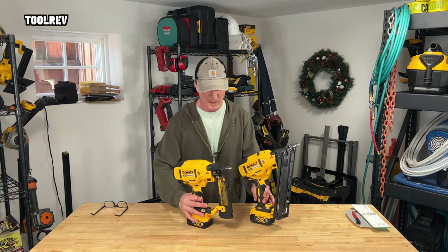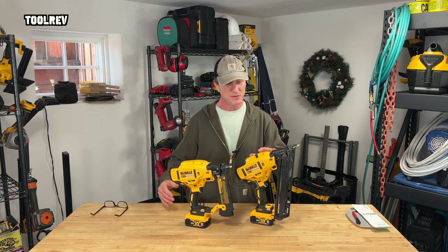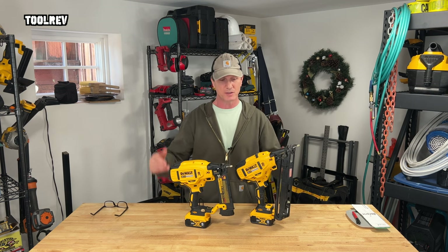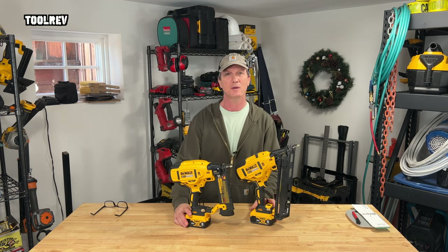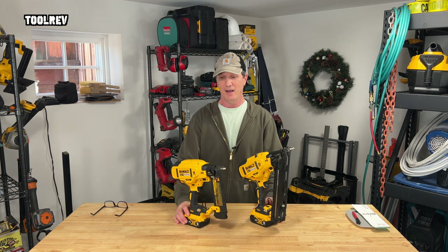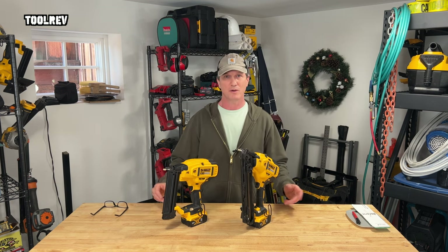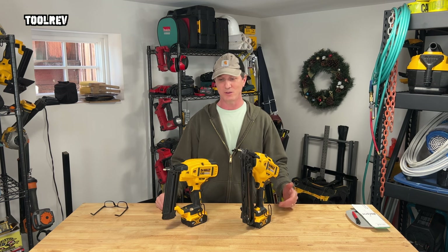What's up guys, Alex here with Tool Rev. Today we are looking at the 15 and 18 gauge trim nailers from DeWalt. These are the two size nailers that I use to trim houses inside and out. I've shot thousands of nails through both of these particular guns and I've learned a few things that can help you decide if they might be the right nailers for you, regardless of what battery platform you're on.